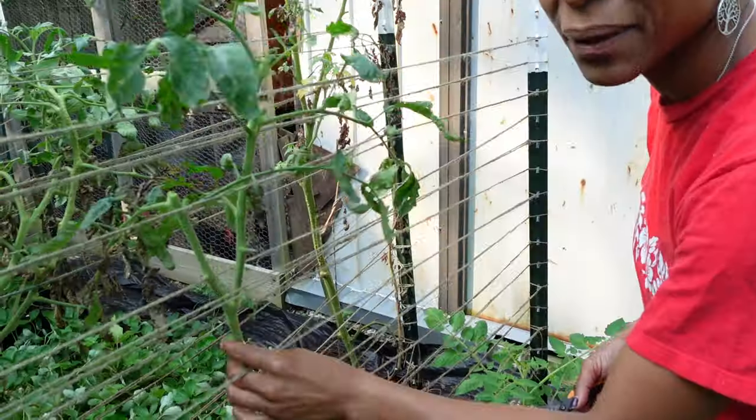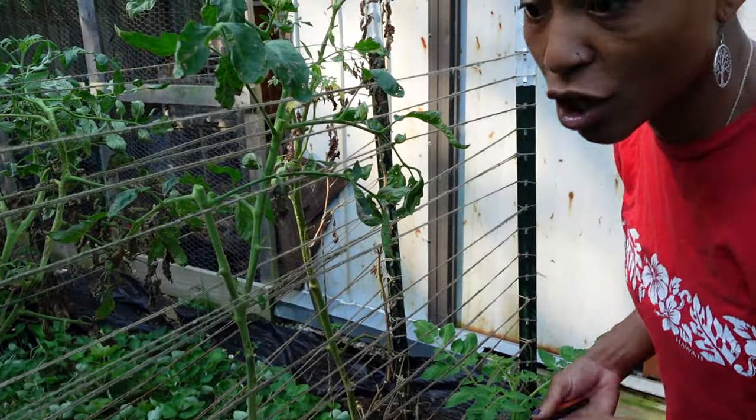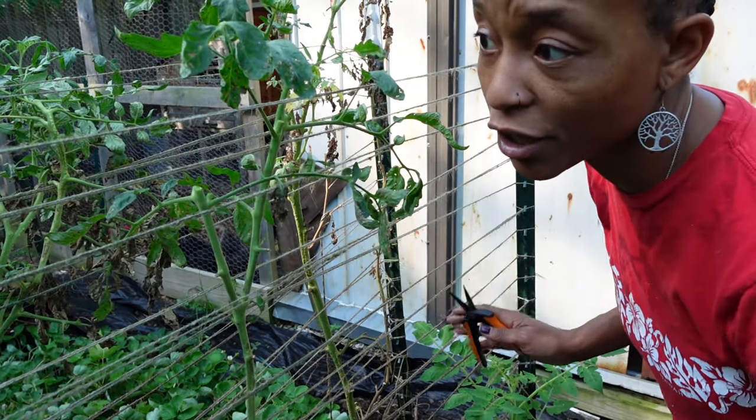Never done this before. Full transparency. But we're gonna try it this year and see what happens. So we're gonna go ahead and cut this whole plant out and then put a sucker in this bag. Then we're gonna go look for some more suckers, get all of those replanted, pull out all of these bad tomato plants, and move on.